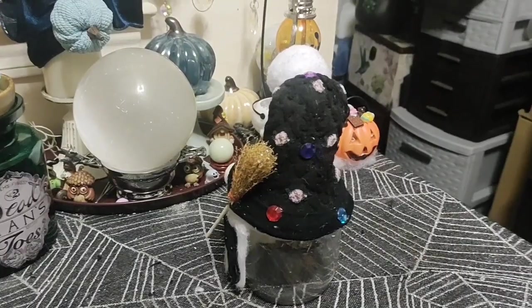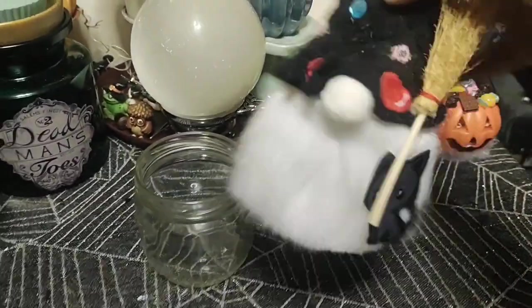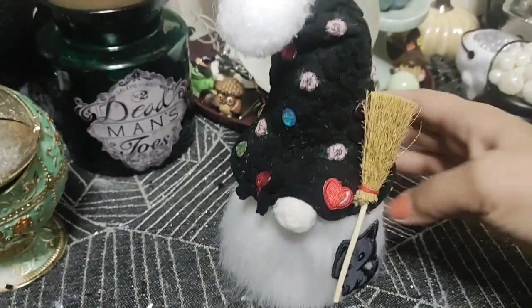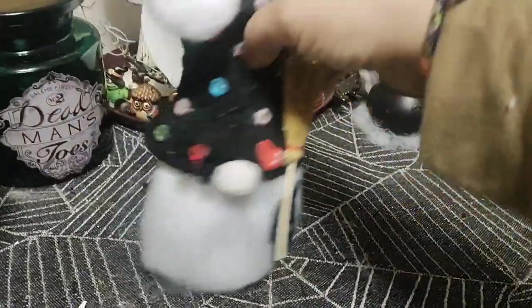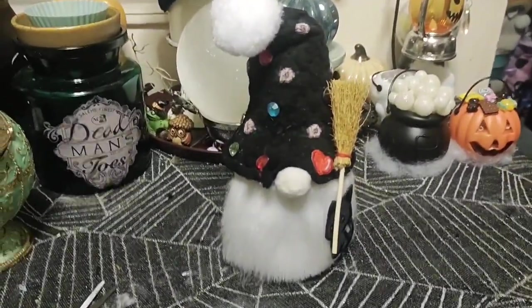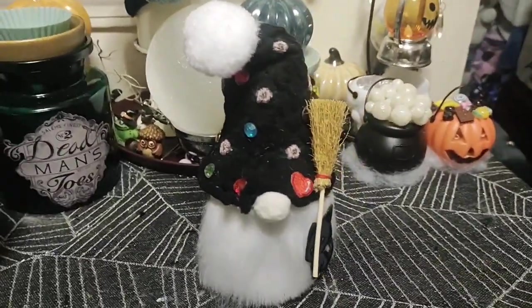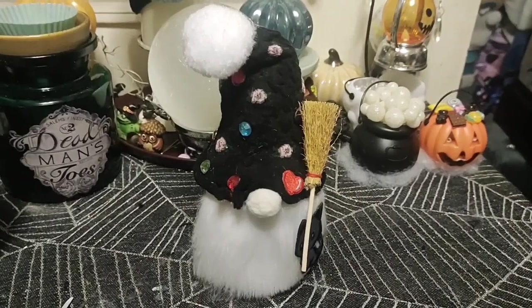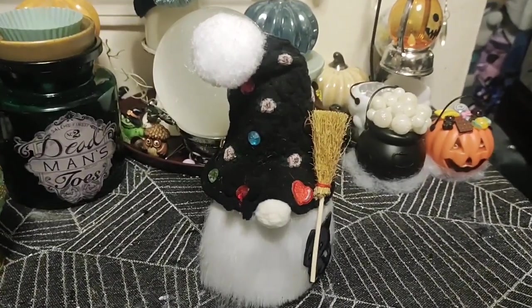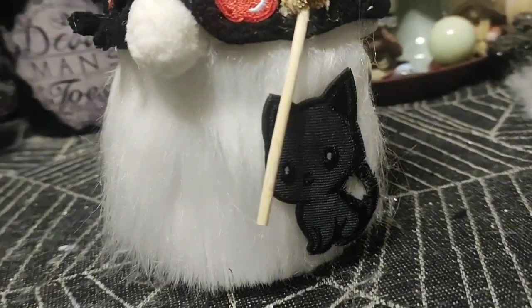Now watch, guys — all of this is attached to the lid, so we're gonna take it off. I want to show you: yeah, there you go, that is it. Everything's attached to the lid, and then you just put the lid on and screw it, and there you go — your little jar gnome! It worked out pretty well actually, if I do say so myself. Once I put the broom and the cat on, I just loved her as a little witchy. Let me know down in the comments what you think of this one. Much love to you guys and we'll see you on the next adventure!